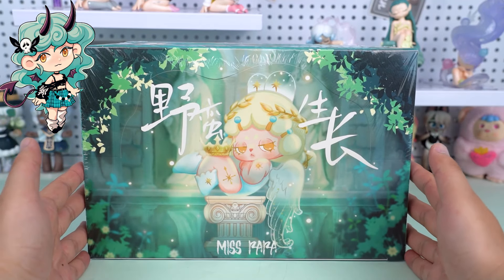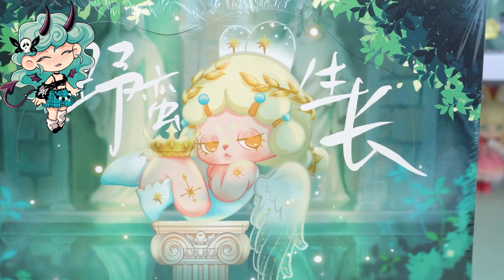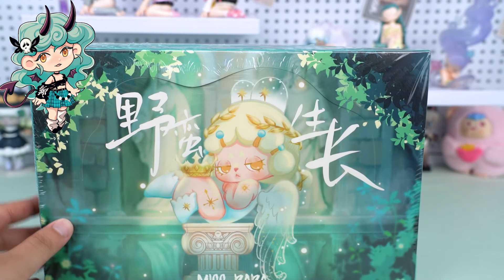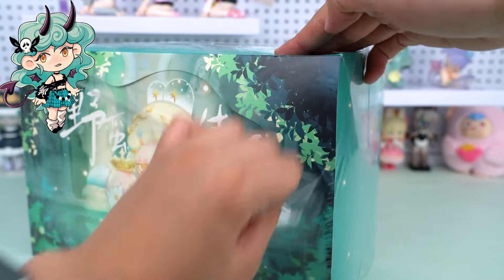Hi, I'm Kiki from Kika Goods. Today we are going to unbox the Doterara Savage Growth Series Blind Box. Before diving in, don't forget to hit the subscribe button in the lower right corner for more unboxing reviews.